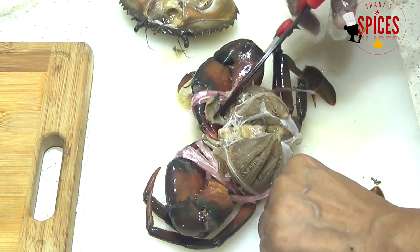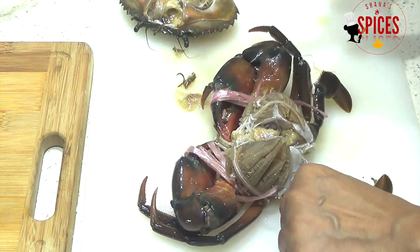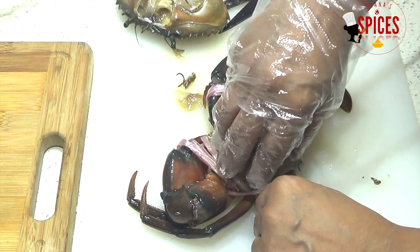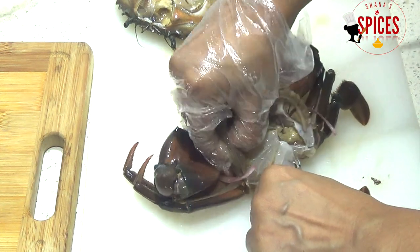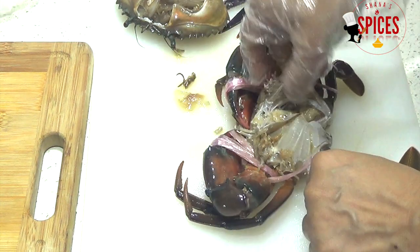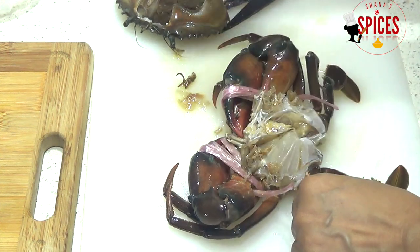We will keep this head shell for the presentation. I will keep it in the head shell. It will be a bit steamed and it will be used in the plate. It will be used in the coated shell. It is a sponge texture.